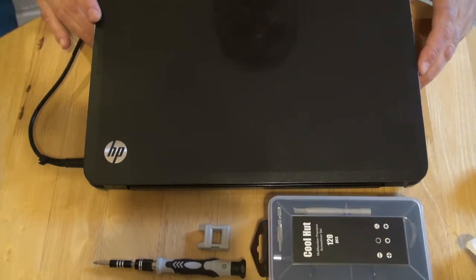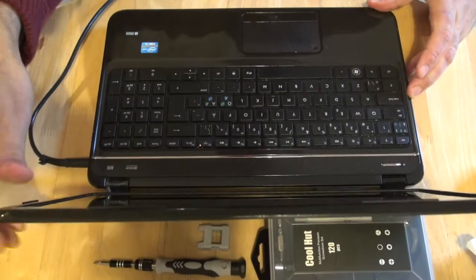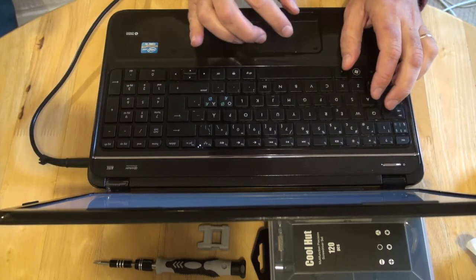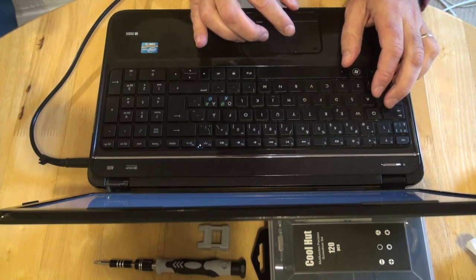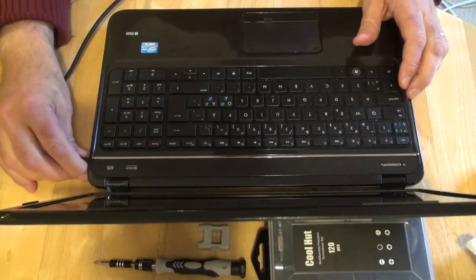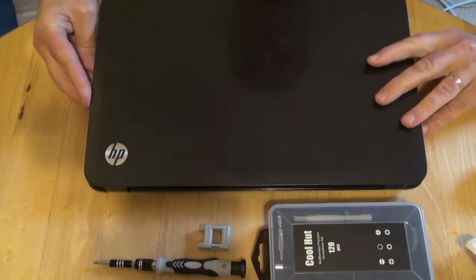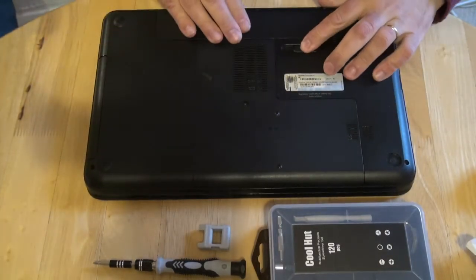The first thing we have to do is make sure the laptop is switched off. So we switch it off, then we take out the power cable, turn it around, and take out the battery.